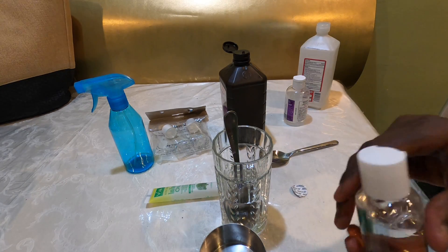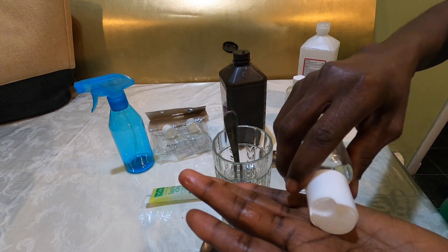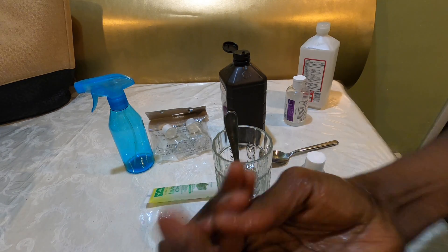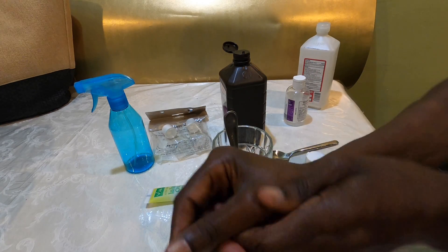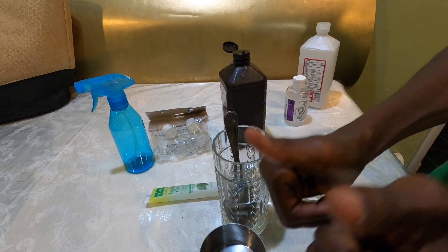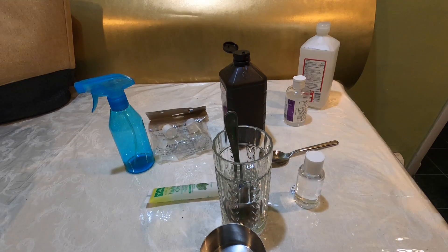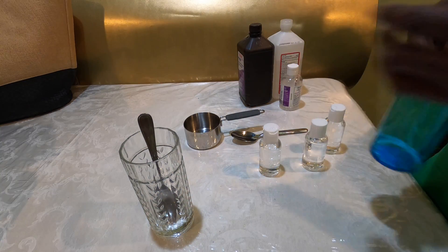Once it's full and sealed, you can shake it a little bit. Then just put a little bit in your hand and rub — and that's it, you have your own homemade hand sanitizer. It's cheaper, it saves you money, and you don't have to run around everywhere looking for it. You can also put it in a small spray bottle like this, fill it in, and just spray it to use.